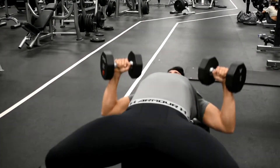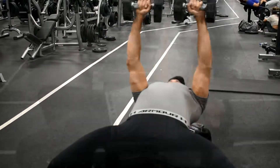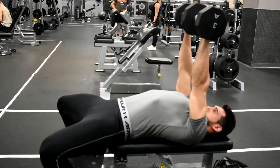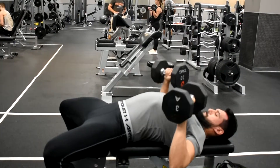Begin by moving the weight down in a slow, controlled, and steady pace. Make sure to maintain the wrist over the elbow the entire time. Once you feel the dumbbell touch your chest, explode back up with the dumbbell, pushing them up in the same path you used to bring them down.